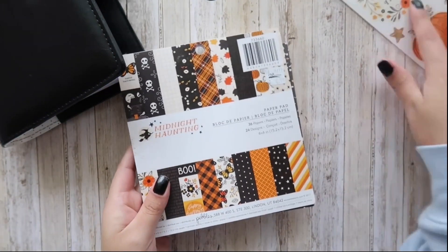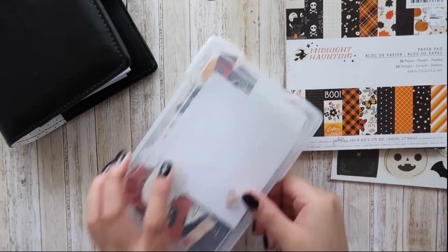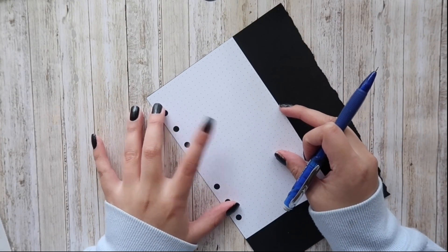For my album, I'm using a six-ring planner binder that I picked up from Hobby Lobby. I wanted something more on the smaller side, that's why I picked this up.